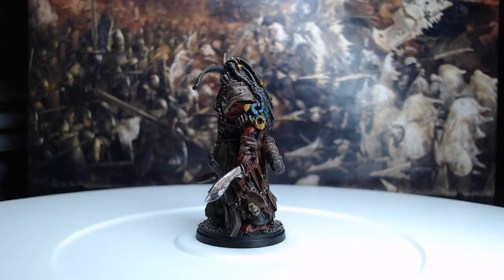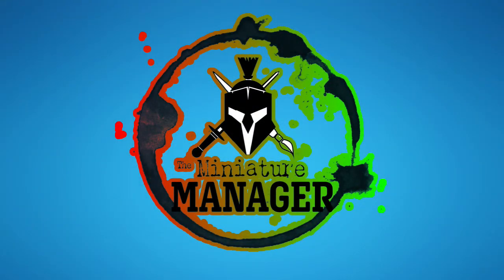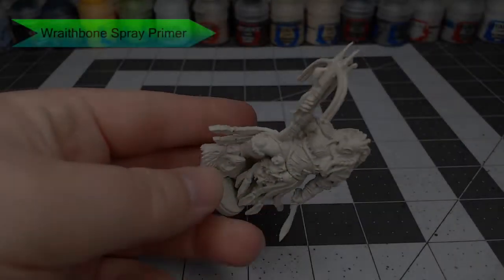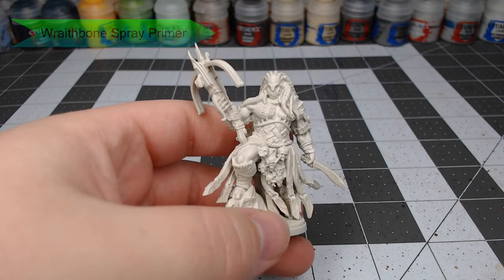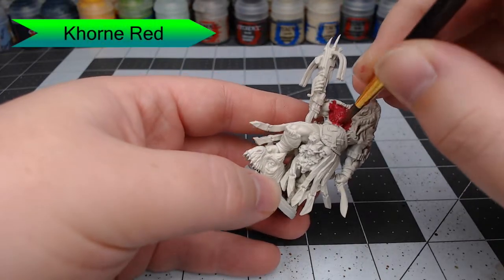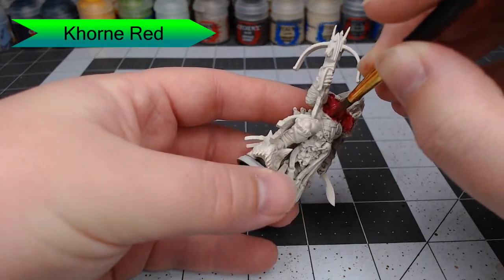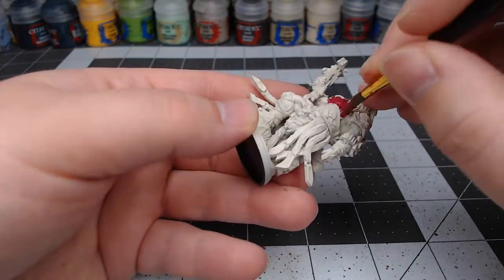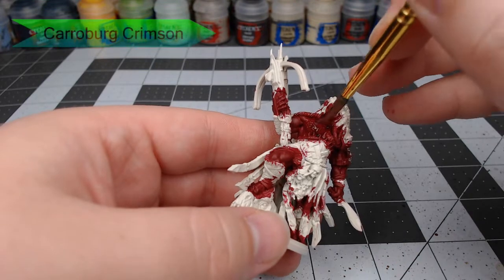To get this model ready for painting, we've primed it with Wraithbone spray primer from Citadel. We're going to start by painting Khorne Red all over all of the skin — anywhere that it's exposed. This includes around the eyes, on the chest, and the arms, as well as several spots along the legs. Once we've allowed our base color to dry, we're going to shade it with Carroburg Crimson.